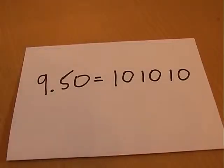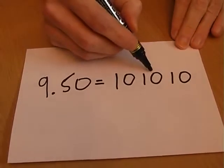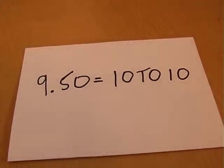Show your friends this equation and challenge them to make it correct by adding just one line. When they give up, add this line and tell them it's all about time. 9:50 is the same as 10 to 10.